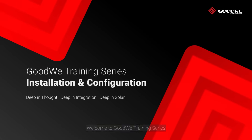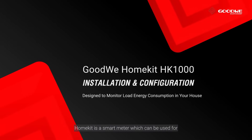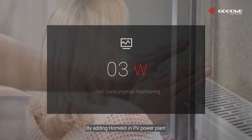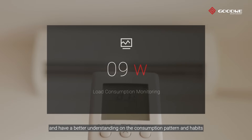Welcome to GoodWee training series. Today we will take you through the installation and configuration of GoodWee HomeKit HK1000. HomeKit is a smart meter which can be used for load consumption monitoring purposes. By adding HomeKit in a PV power plant, you can know the electricity consumption in your house and have a better understanding of the consumption pattern and habits.